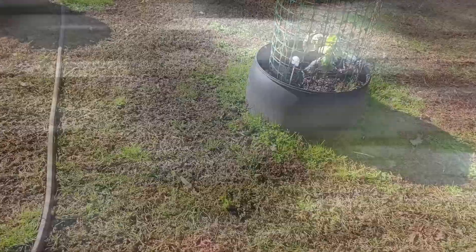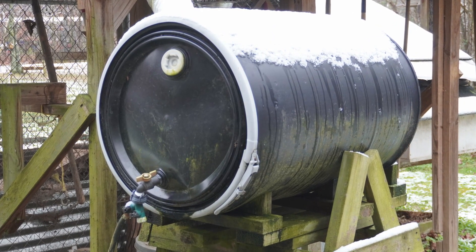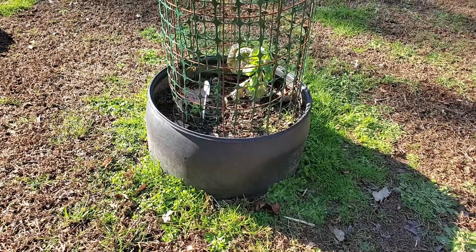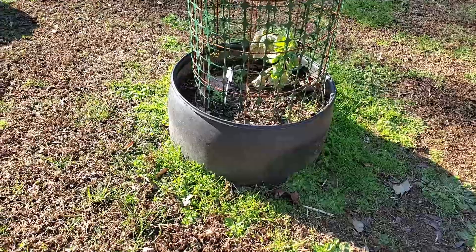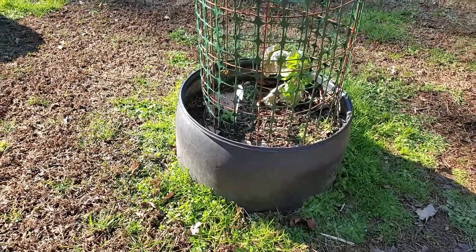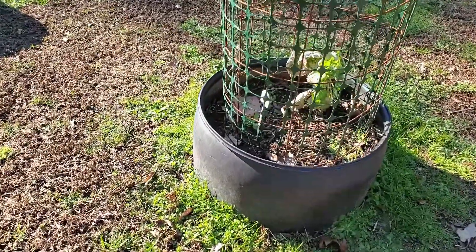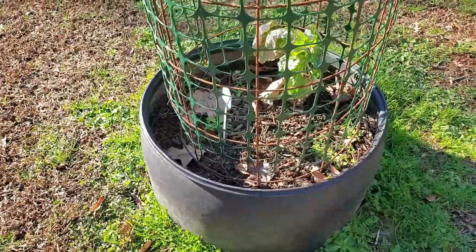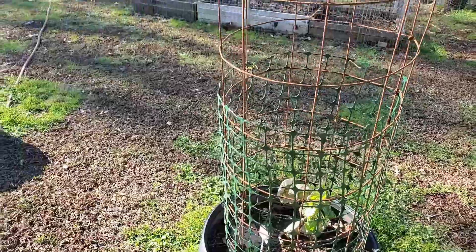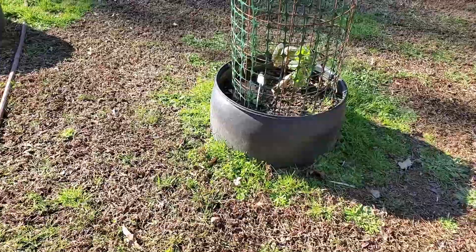Do you have a 55-gallon barrel? Those are available — a lot of times you can get them for $10 or $15 or even free. You can cut them into thirds, fill them with dirt, and they make an excellent way to grow tomatoes — just the perfect size. You can put a tomato cage on it to give them some support.